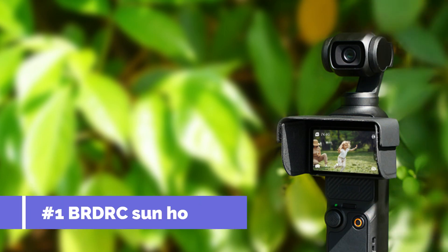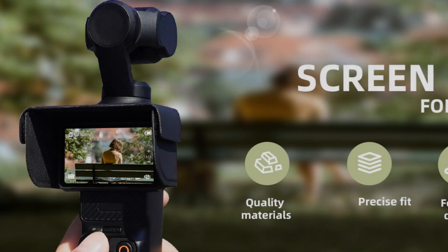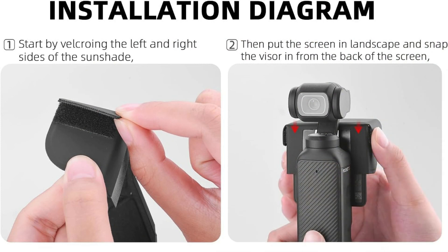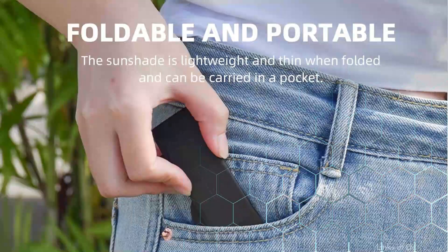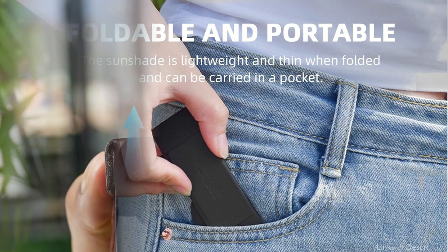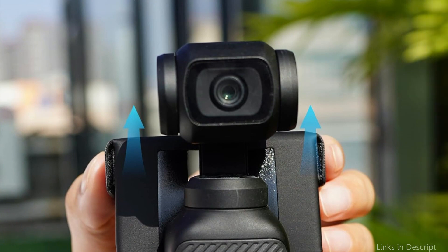On number one, we have the BRDRC Sun Hood. If you want to improve your filming experience with the DJI Osmo Pocket 3, the BRDRC Sun Hood is a great solution. Because it is made especially for the Osmo Pocket 3, this sun hood fits precisely and offers the best possible protection from glare and strong sunlight. When shooting in bright light, the hood efficiently reduces glare on the top and sides of the screen, improving screen visibility.